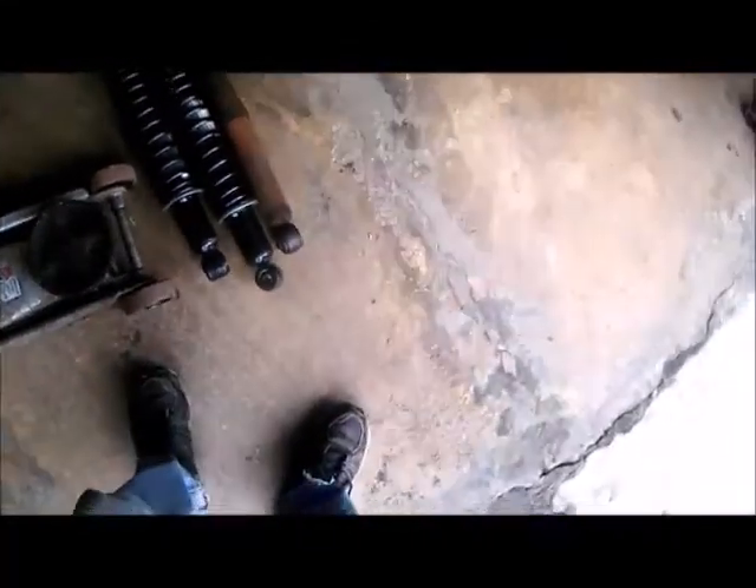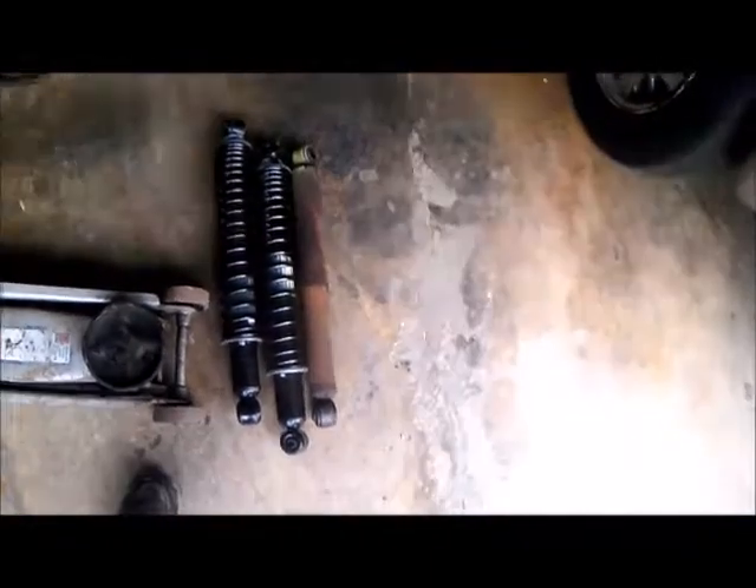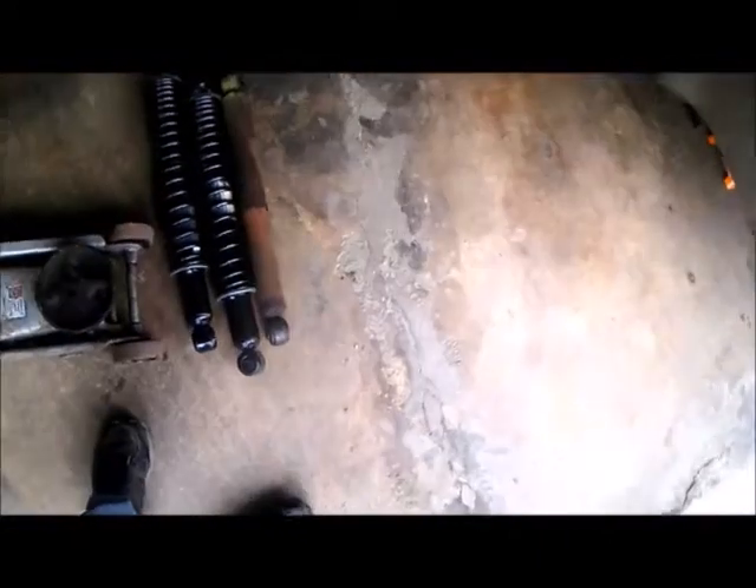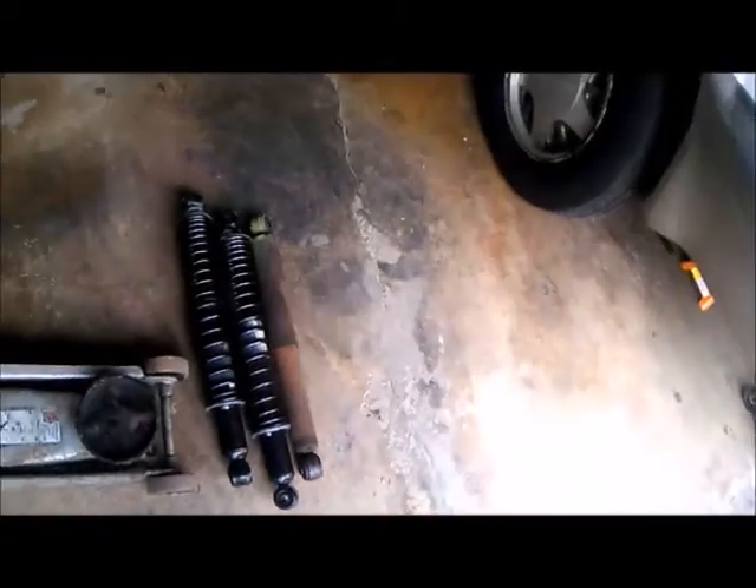Here are the shocks side by side — the rusted one I just took off versus the new heavy duty one. I am going to have to compress the new one to get it in there, so there's my challenge. Most people said they used a jack or a pry bar to get it in, but there are never any videos showing it. I'm going to try to get you video of how I put it on. The spring part goes on top on these GMs.